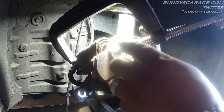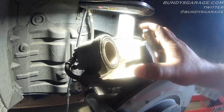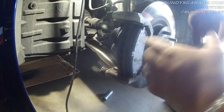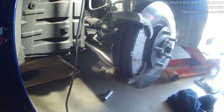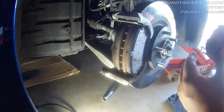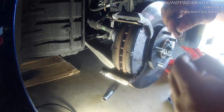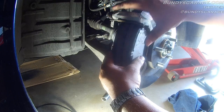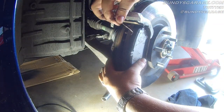The brake caliper piston is pushed all the way back. Get your C-clamp out of the way and the old brake pad out of the way — that's ready to go. Bring in the outer brake pad and then the inner one. Now we've got to bring these brake pad pins back into place. There are holes here, here, and here — put the pin on top. It's a pretty cool design; it keeps the brake pads from squealing and keeps them pushed out correctly.